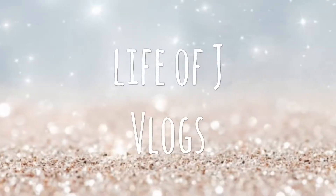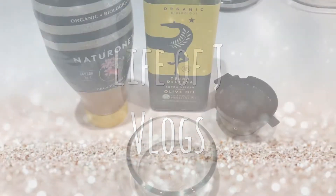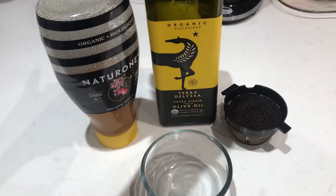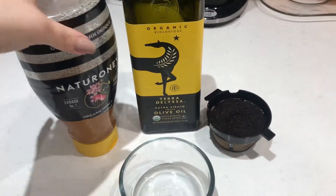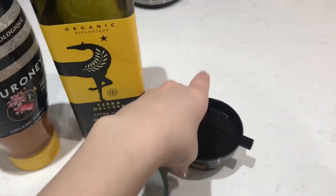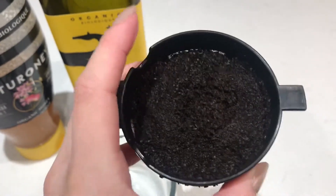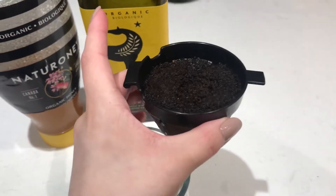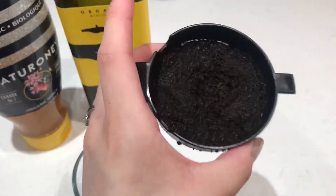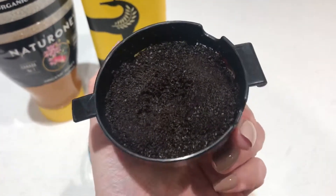These are the three super simple ingredients: I use organic honey, extra virgin olive oil, and coffee. I always use used coffee grounds because they're a lot softer — I've tried it with unused coffee grounds and it felt very harsh on my skin, so I would suggest using used coffee grounds.